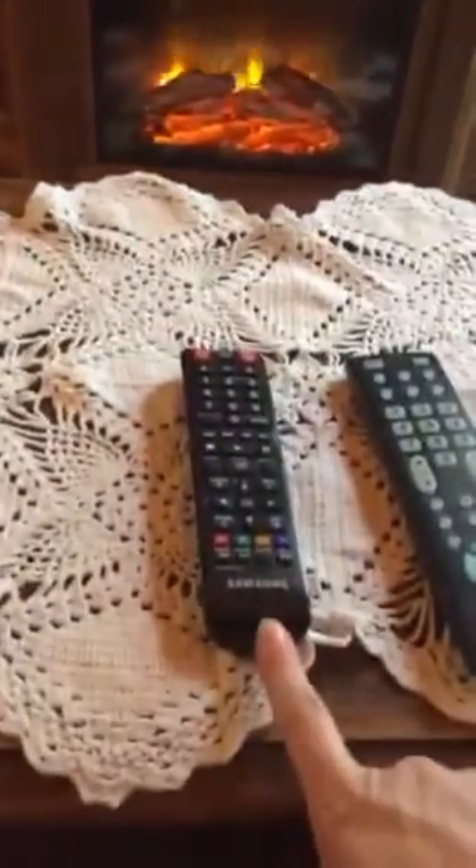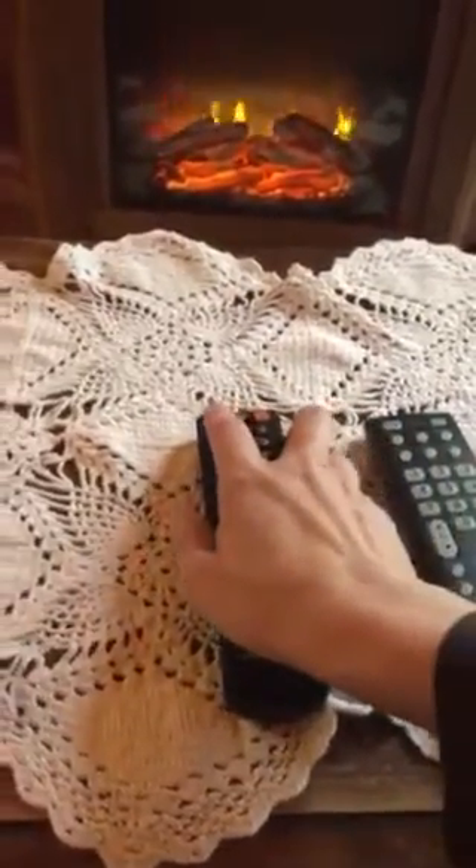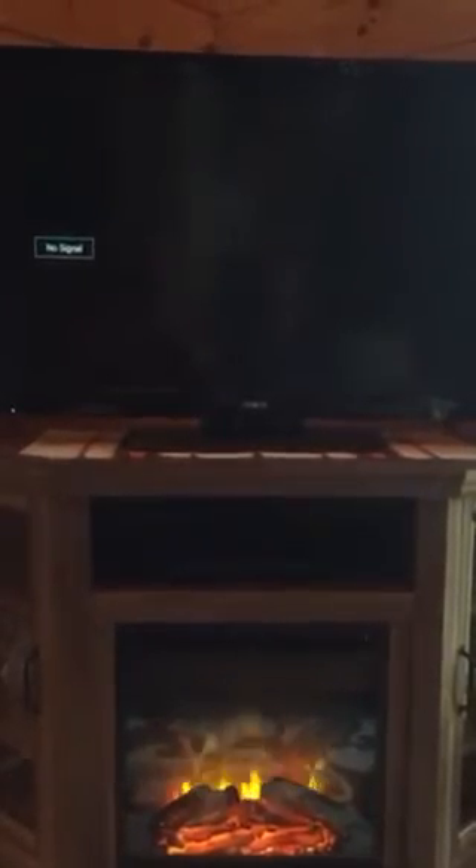Step number two: Next, use the smaller Samsung remote to operate the disc player. Point the Samsung remote at the player and press the red button in the left-hand corner of the remote once. In approximately eight seconds, the player menu will appear on the TV screen.